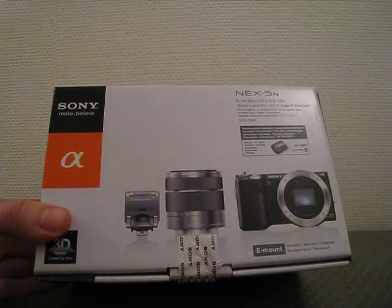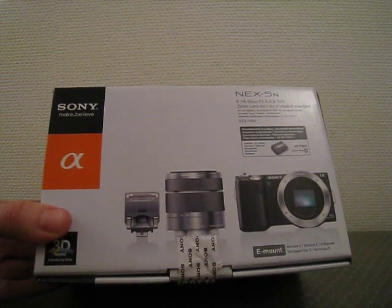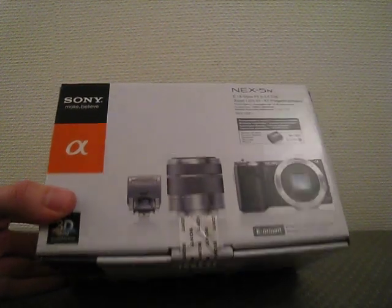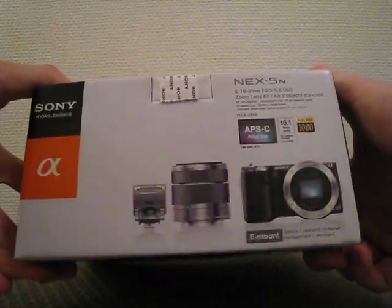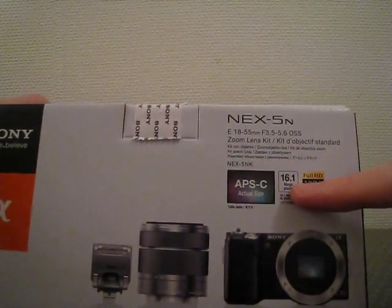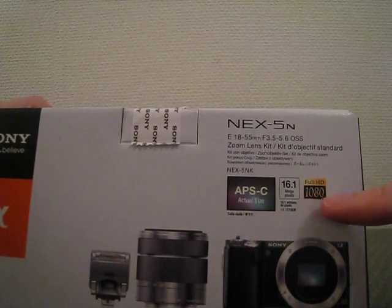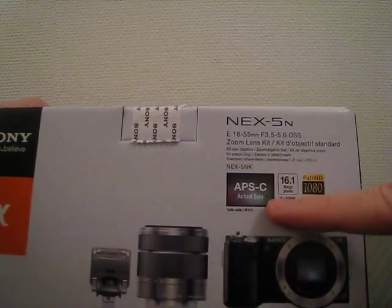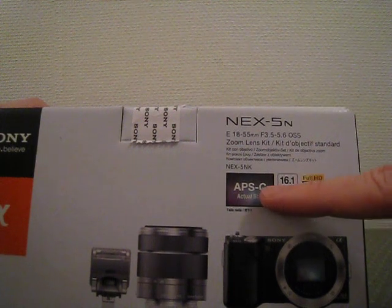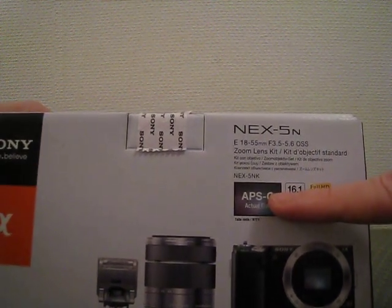This is the unboxing of the Sony NEX-5N, Sony's interchangeable lens system using E-mount. The box advertises 16.1 megapixels and full HD video. Here is the actual sensor size, and it's quite big — bigger than the Micro Four Thirds systems.